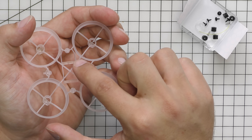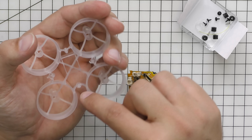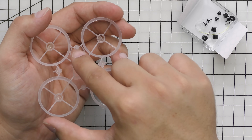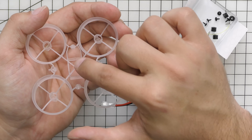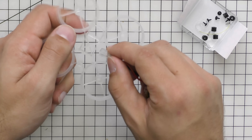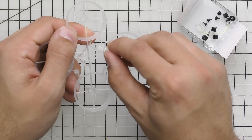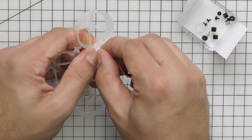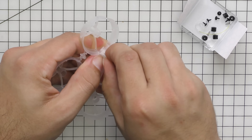Hey, what's going on guys, Goose here. Today I'm going to be showing you how to quickly and easily build the brand new BeeBrain Lite flight controller. In this build I'll be using a BeeBrain Lite flight controller — this is the FrSky variant, also supports the Futaba protocol — a clear Cockroach frame, a set of gold BDR motors, and a set of King Kong props. Let's go ahead and dig into the BeeBrain Lite.